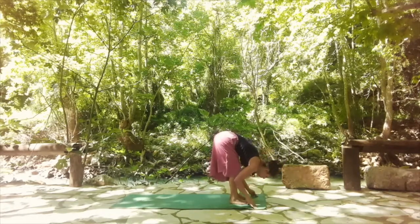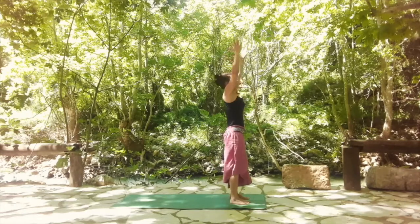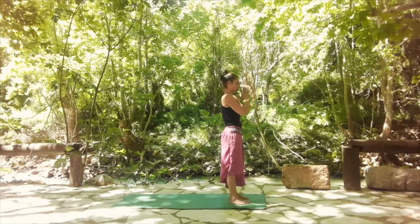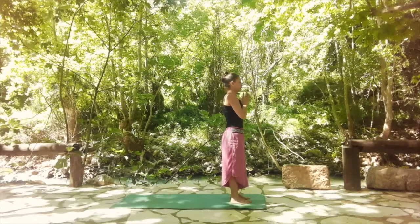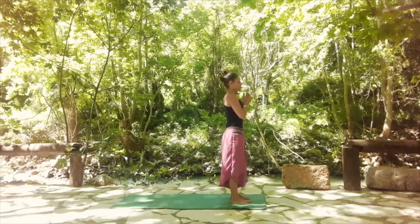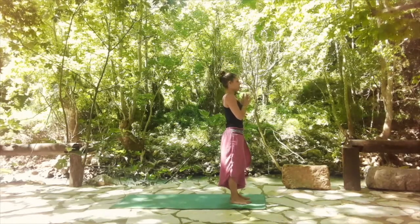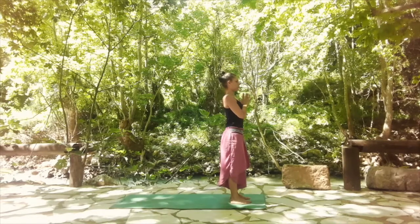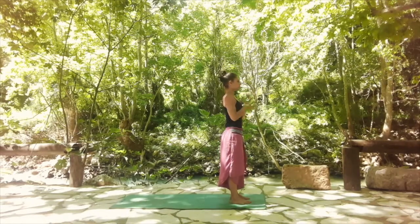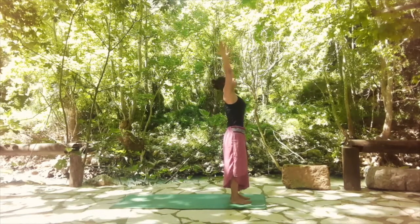Back, spiral to the floor and then fold. With a deep inhale, come all the way up into standing. Then when you exhale, hands in namaste. Take a deep inhale here and long full exhale. Then on the next inhale, bring your arms over the head, tuck your tailbone and engage your core.